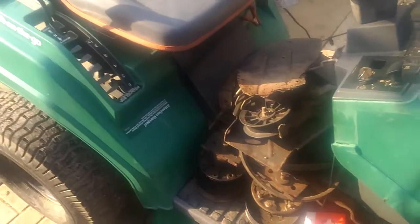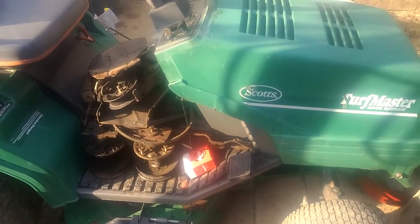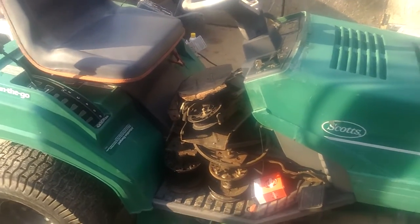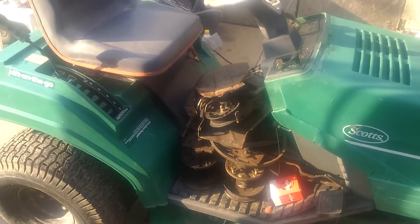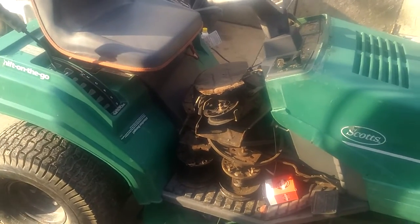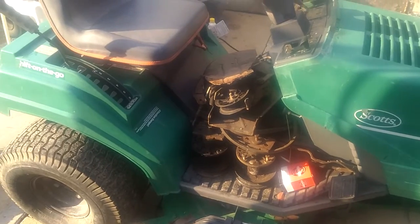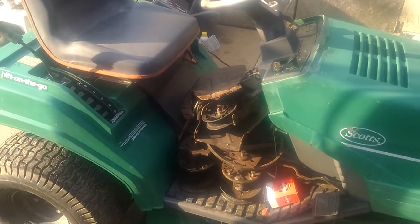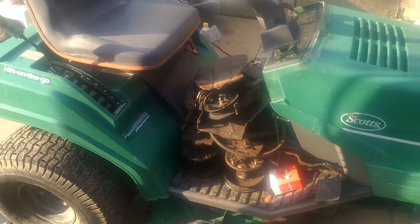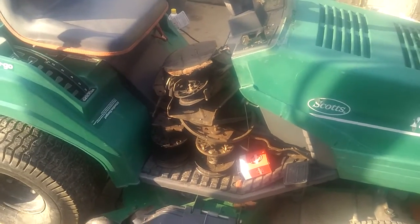My next project — I'm actually looking at getting a real gator, like a side-by-side, or some sort of dumping bed vehicle. I'm thinking about getting rid of my truck. It's not bad, but I'm getting kind of tired of it. I'm going to see what's out there — either a Craftsman GT6000 or a Baja minibike. I'm just going to see what comes first and what I can get first.